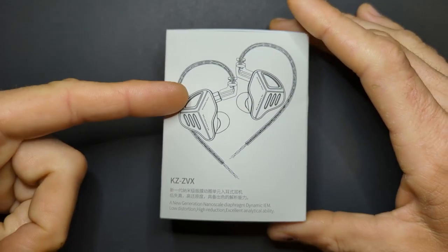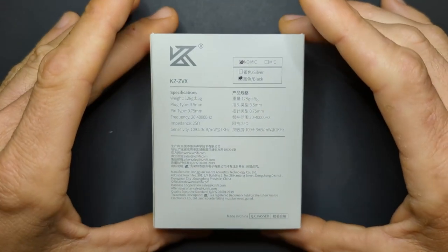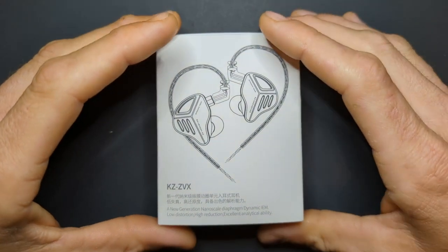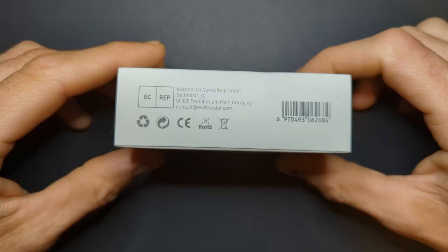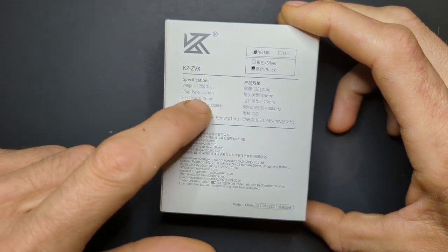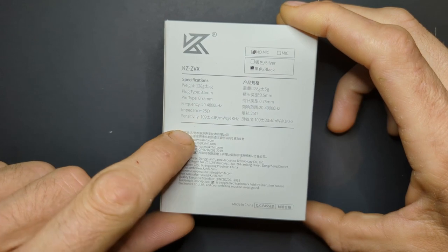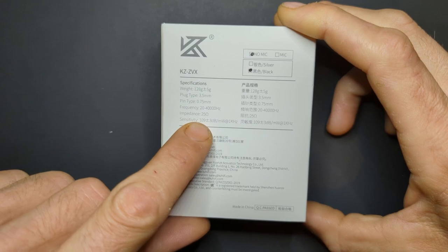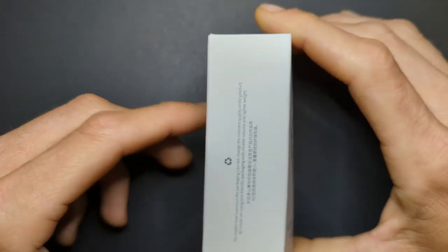We've got the KZ ZVX. These were sent to me by KZ — I did not pay for them myself, but as I usually say, this will not affect my review. If it's crap, I'll say it's crap; if it's good, I'll say it's good. The packaging is a very basic white box with specs on the back. These are 25 ohms and 109 dB sensitivity — actually pretty high, considering these have a Zobel network.